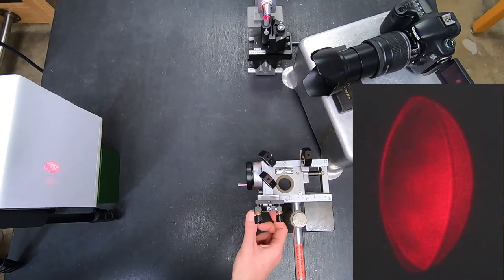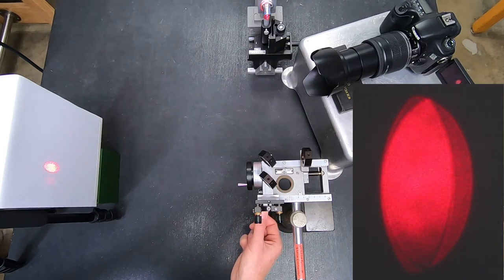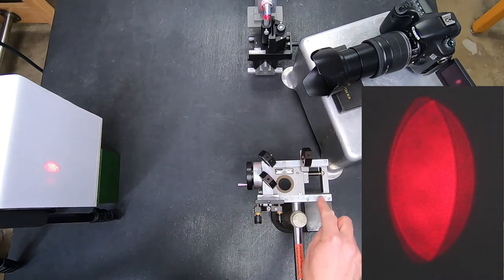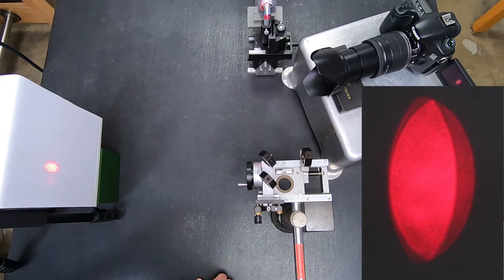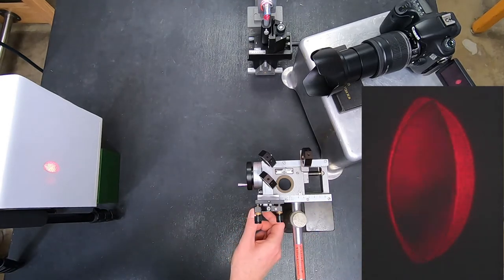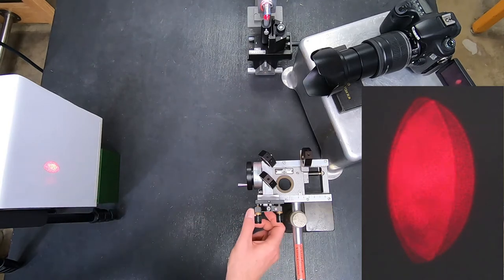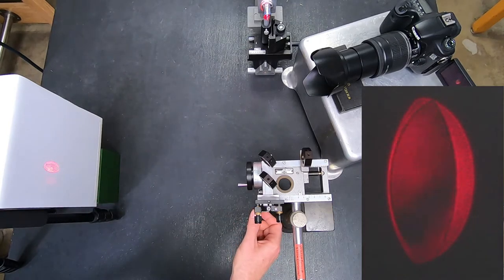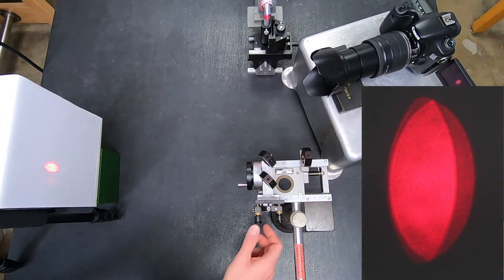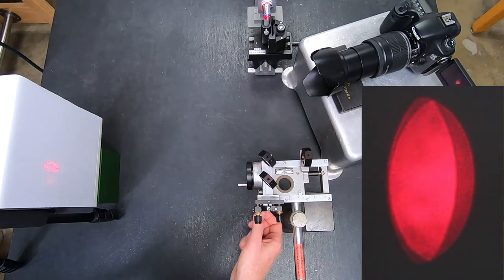From this, one of the experiments that students in this class typically do first is to use it to measure the physical wavelength of the helium-neon laser. I have an actual stick here that has markings in centimeters. And if I move this a fixed amount and I count how many bright and dark fringes go by — which I can do electronically, I'll show you that later.